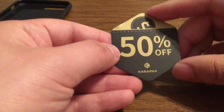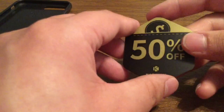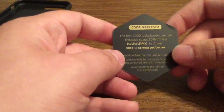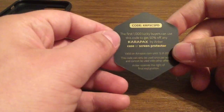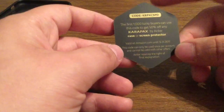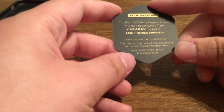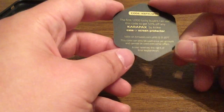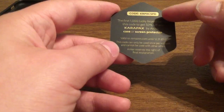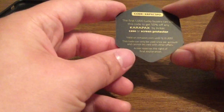Next inside we get a little 50% off coupon. I'm going to flash the code real quick and the first person to get it gets it — good luck everybody. The first 1,000 buyers can use this code to get 50% off any Carapax case or screen protector by Anker. This is valid on Amazon until the end of the year, 12/31/2017, and it can only be used once per account and can't be used with other offers. It looks like this code can be used by multiple people on multiple accounts, so hope you guys enjoyed that free goodie.